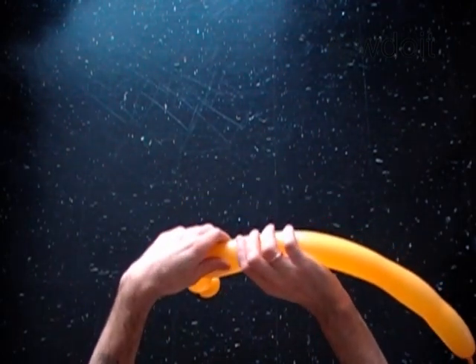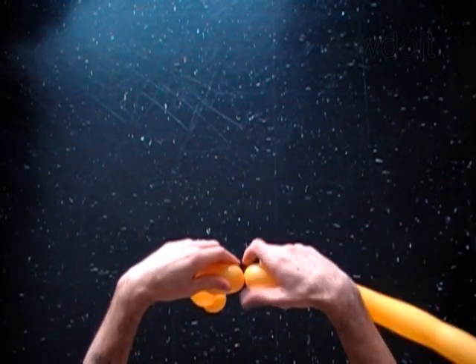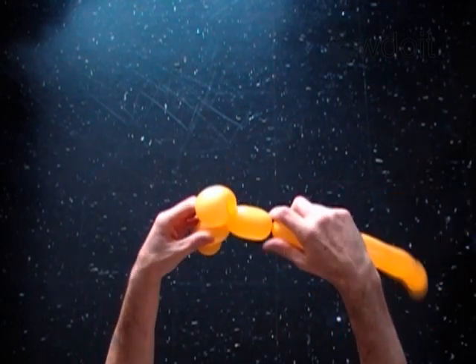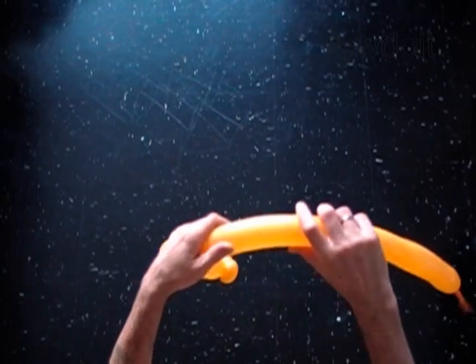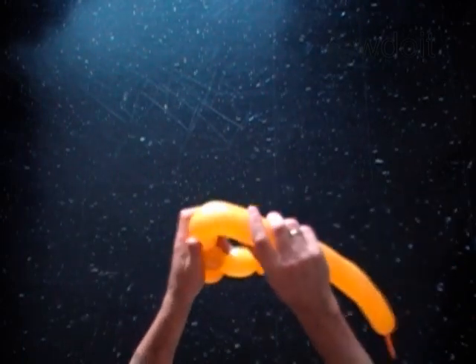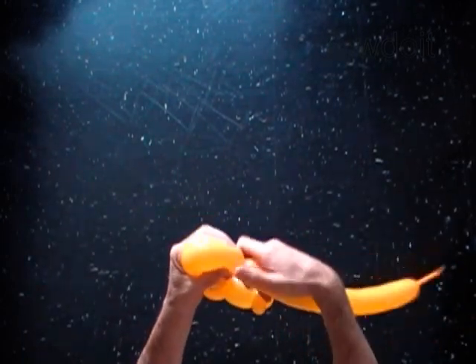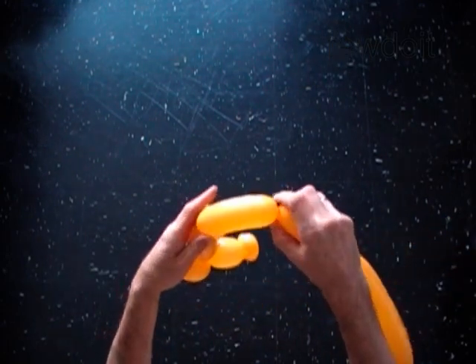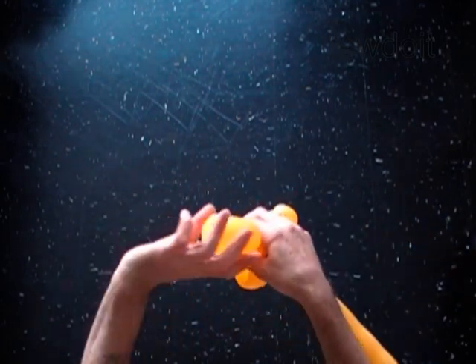With the fifth 3-inch bubble. With the sixth soft 5-inch bubble. Lock both ends of the sixth bubble in one lock twist.